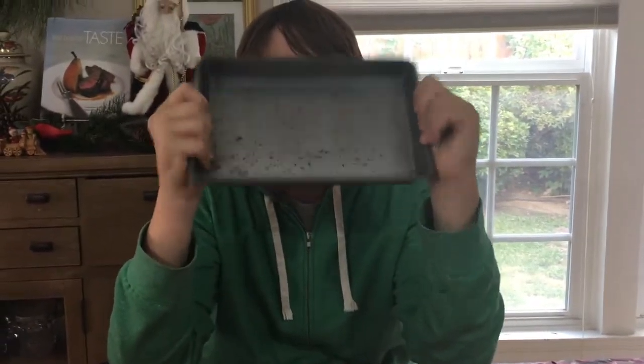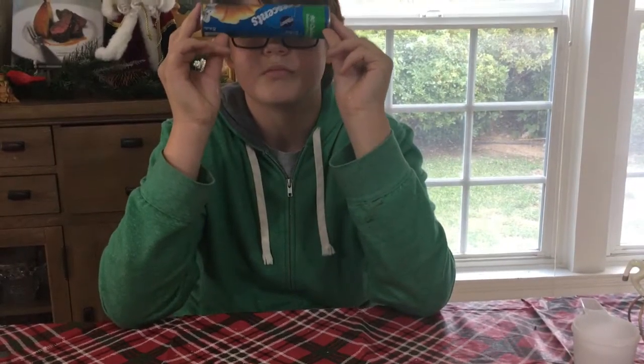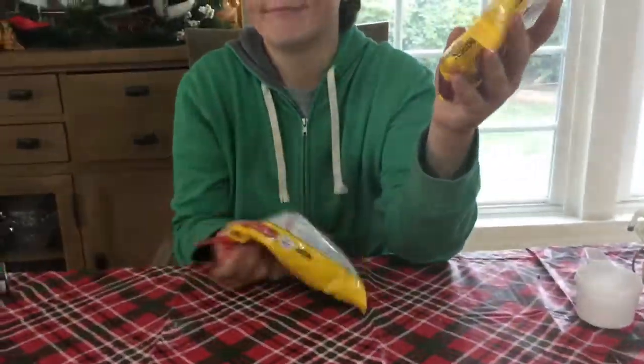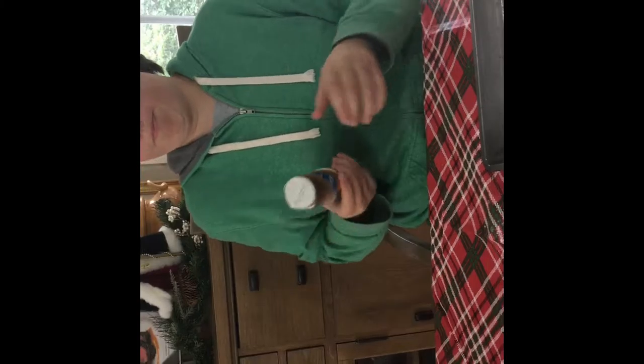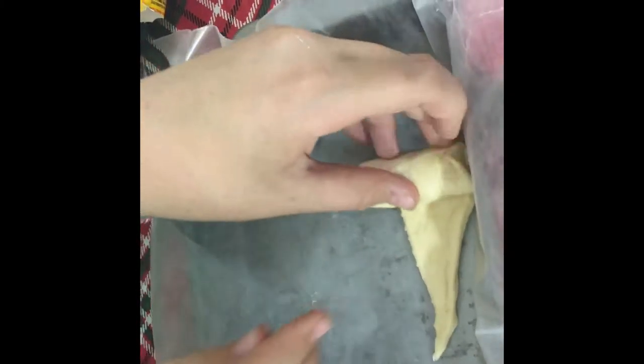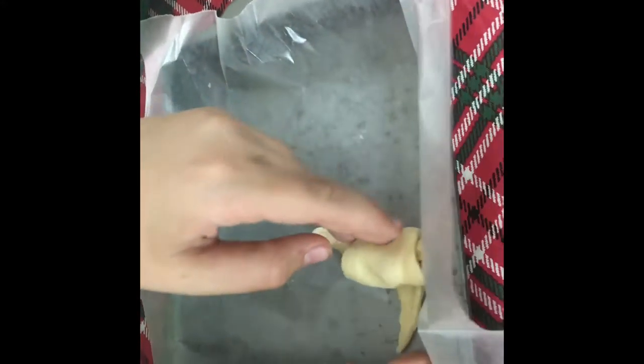For the mini chocolate crescent rolls, you're going to need a pan, crescent rolls from Pillsbury, and some chocolate to put inside. Lay out the little triangles and put the chocolate at the big end of the crescent roll, then roll it up with the chocolate inside. Once you're done rolling, pinch the ends so the chocolate doesn't ooze out while cooking.